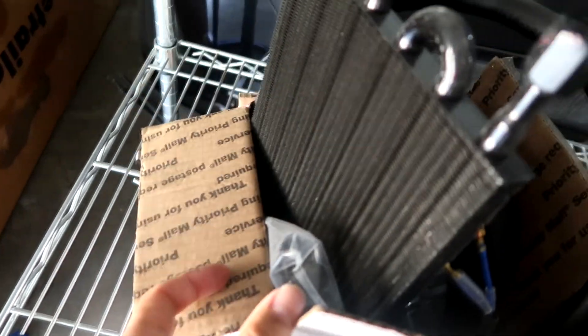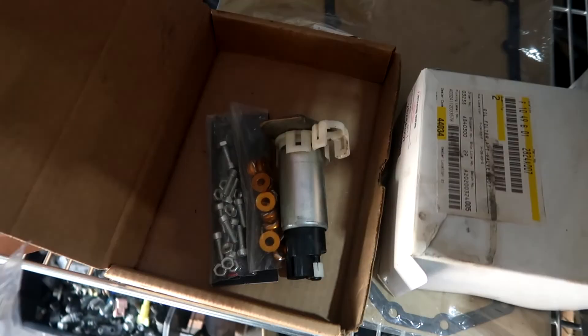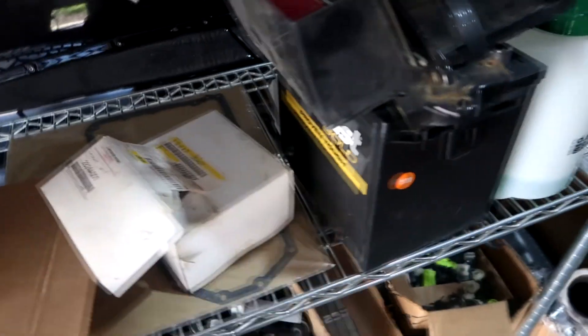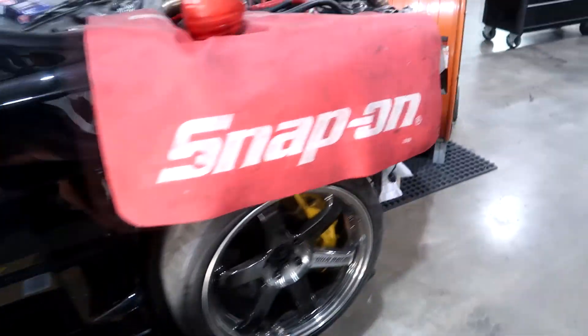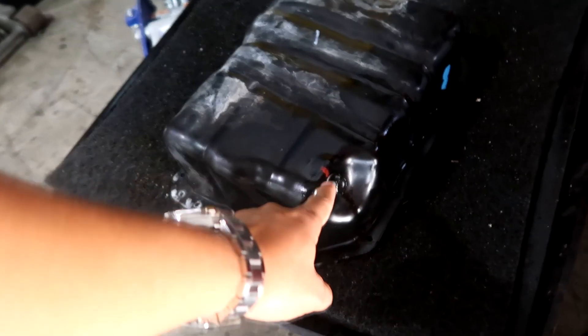We also have to run these transmission coolers from Hayden Automotive — haven't hooked those up yet. My car has one stock but I want to add another one. There's also the fuel pump I put in, some transmission filters, and we need to relocate the battery. We already did the delete of the windshield wiper fluid reservoir — Long asked if I was going to use it, so we took that whole thing out. There's so much more space over here now, and we'll probably mount the transmission cooler or battery in that area.